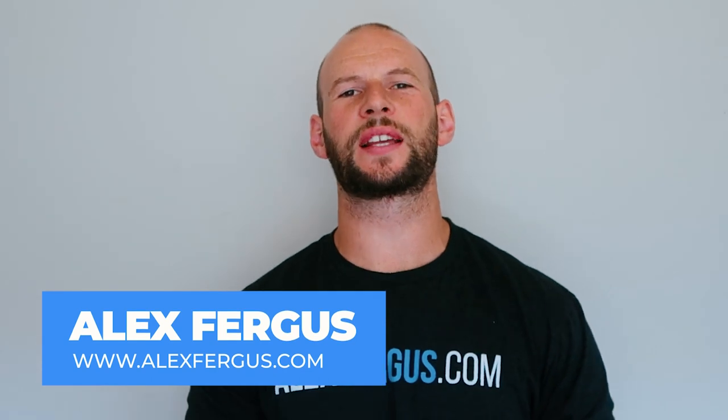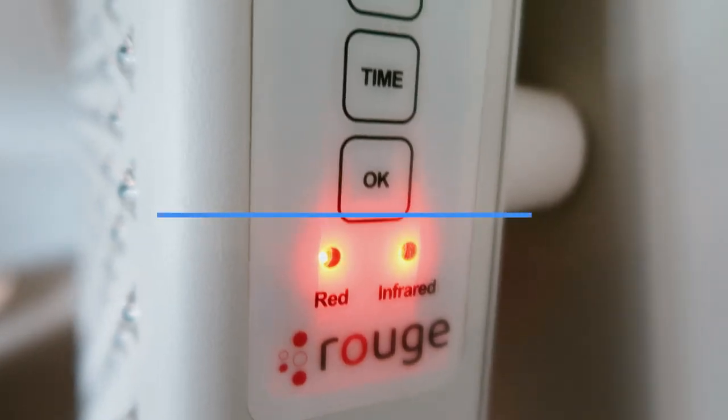Hey, it's Alex here from AlexFigures.com and today I'm looking at another red light therapy panel. This one by a company called Rogue Care, or Rogue Red Light Therapy.